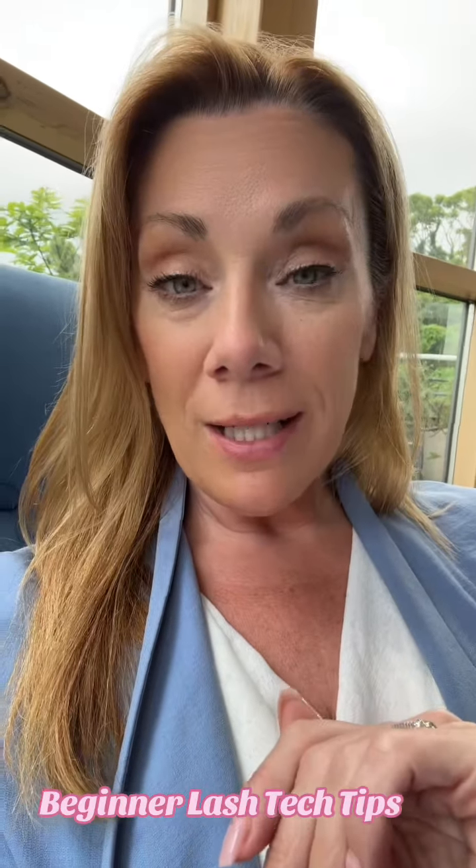Do you want to be a lash tech but you don't know where to start? I'm Sarah Nailer and I'm going to teach you how to be the best lash tech.